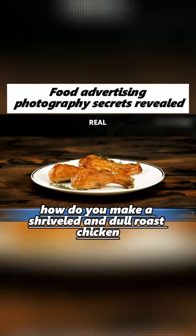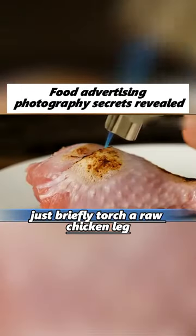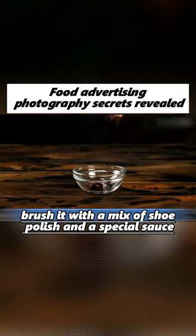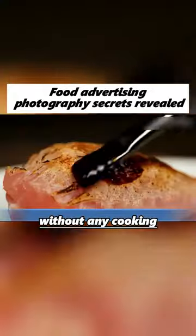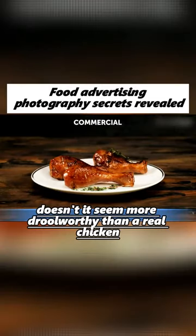How do you make a shriveled and dull roast chicken leg look tempting? Just briefly torch a raw chicken leg, then brush it with a mix of shoe polish and a special sauce without any cooking. It looks perfectly done and delicious — doesn't it seem more drool-worthy than a real chicken leg?